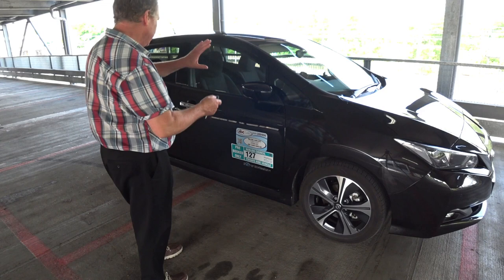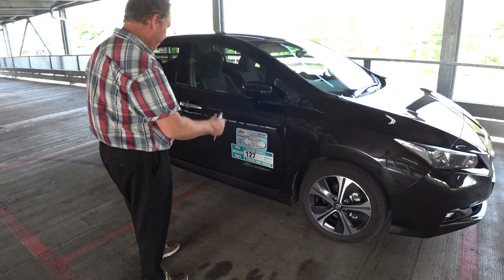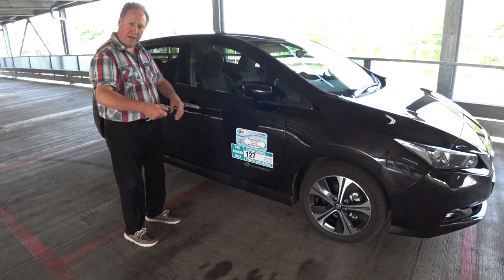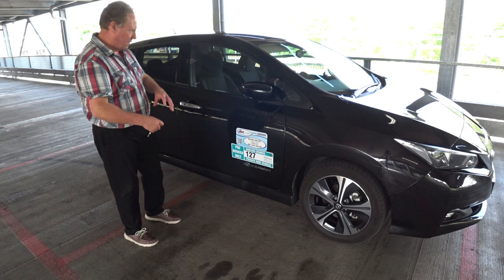That is now enabled. So effectively when I unlock the vehicle — which is all locked — if I unlock it, only the driver's door is available to be opened. All the other doors including the rear hatch are now locked permanently, and this will stay like this until you reset it by the reverse method.